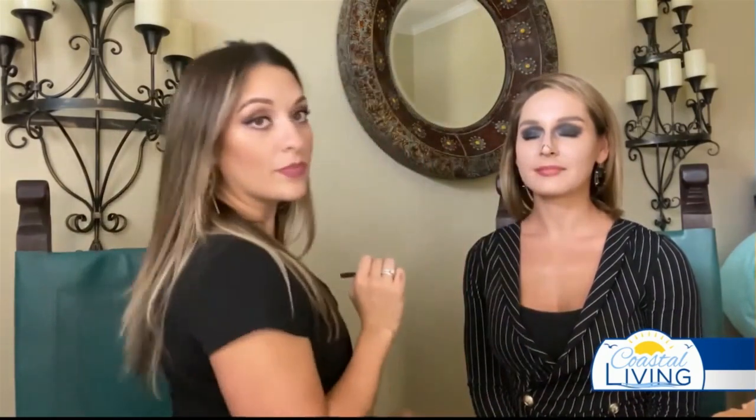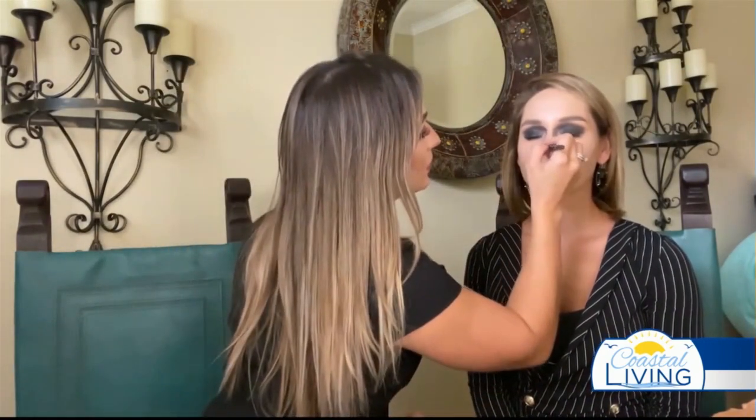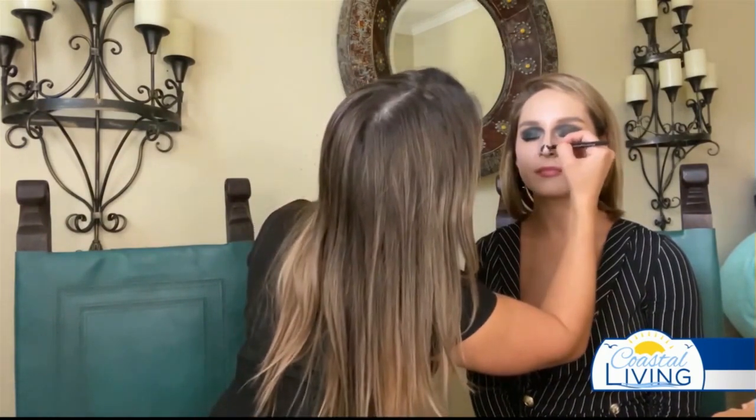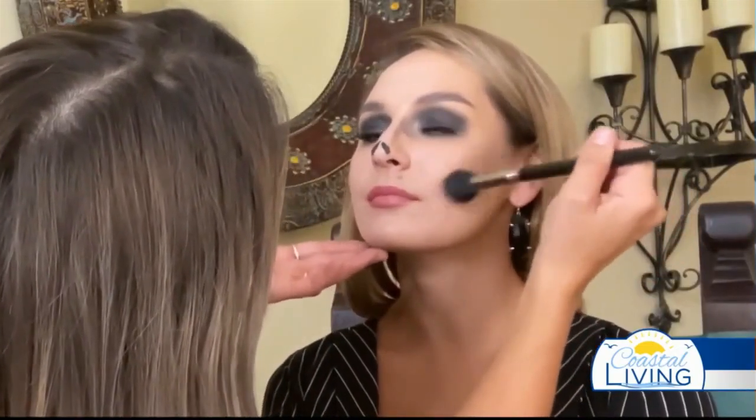Now I'm going to have you look up towards the sky. This is going to tickle a little bit — I'm going to go right across the lash line with this black. And then we'll create the creepy Jack nose, which are just the two nostrils. I think I'll use my pencil for this, the black pencil. From here, it gets really easy. I'm going to contour Jocelyn just a little bit — instead of a black, I'm just going to take like a dark brown and shade her cheeks a little bit to give that caved-in skull look.